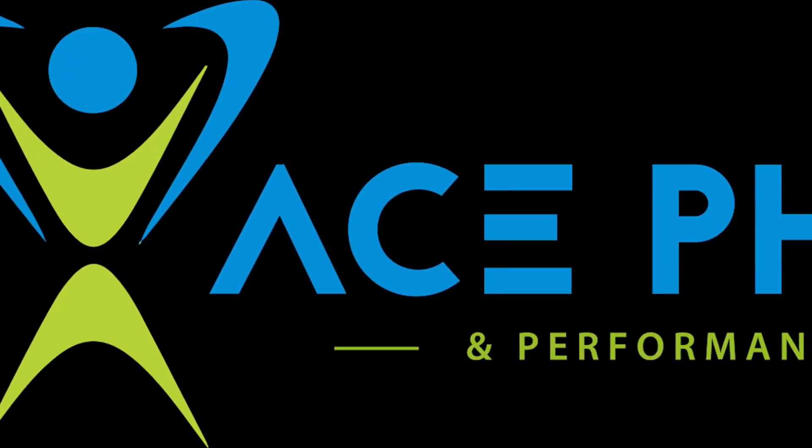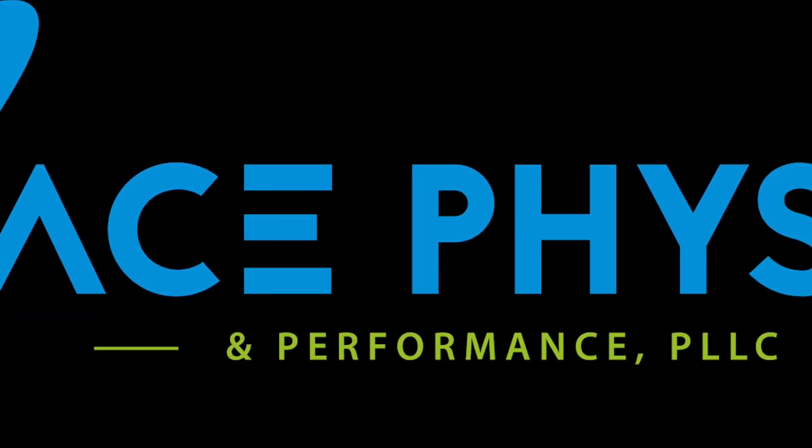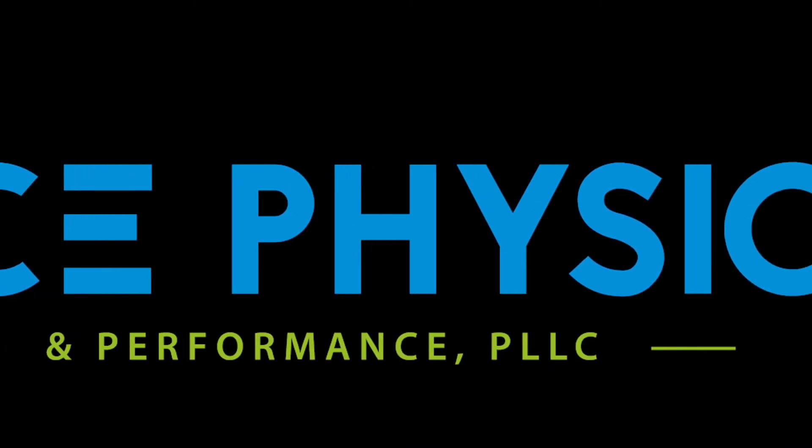Ace Physio and Performance, specializing in returning everyday athletes to their active lives without pain medication, injections, or surgery.